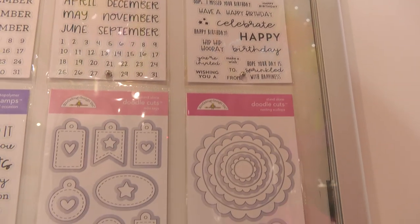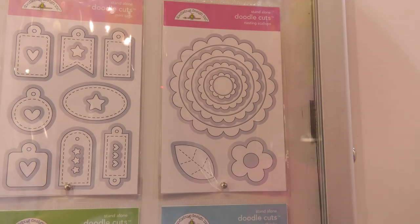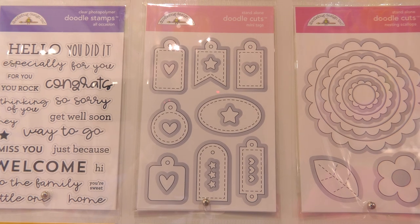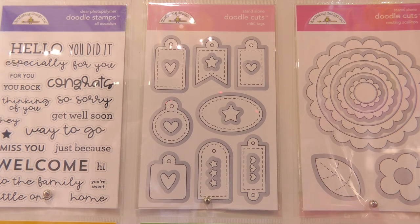Right down below that, there's a really nice nesting scallops die set that also comes with a little flower and leaf. And then to the left of that, there's that beautiful tag set where you can make mini tags for all of your small gifts, your layouts, anything that you want to put a cute little tag on.